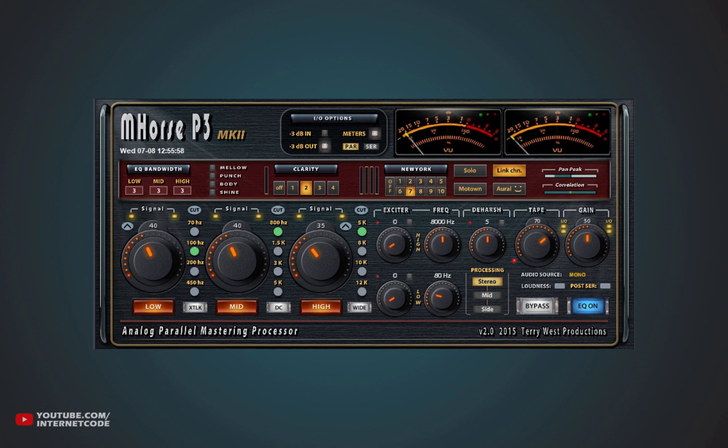I have a track in here that is pretty well mixed. That's not my track — I got it from the YouTube sound library for the sake of this video. I'm going to let you hear that track without this plugin on.